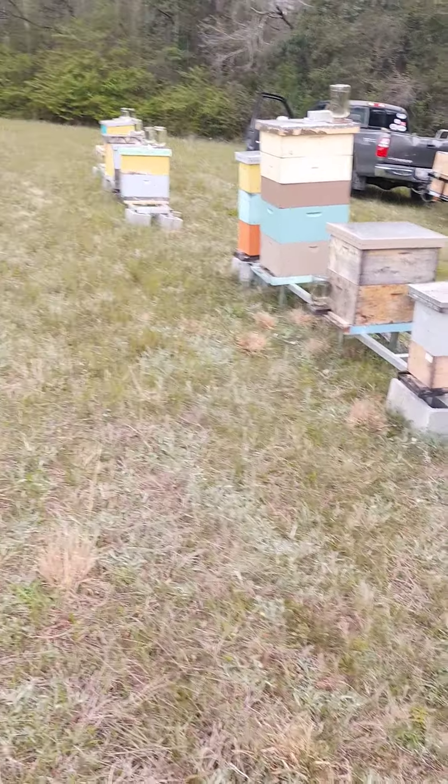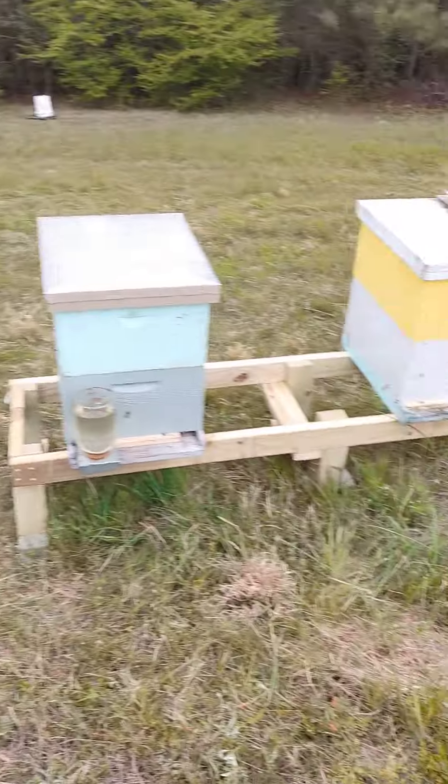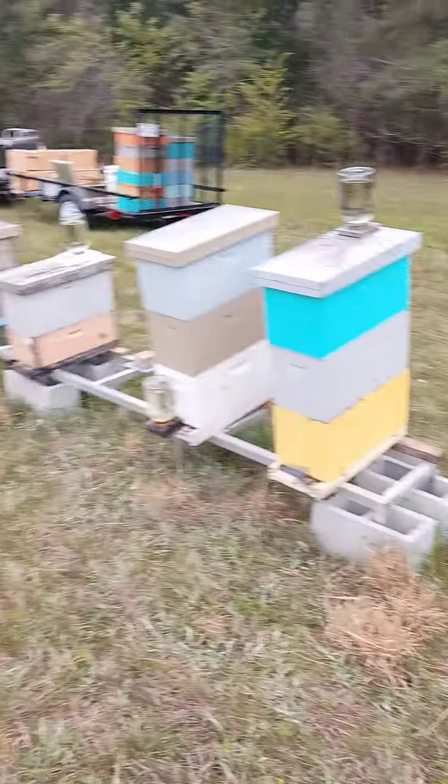That'll give the bees a little more opportunity to defend the front of their hive. Everybody's doing good, we've got fingers crossed, and hopefully in a couple of weeks we'll be adding a box and taking off some honey, so stay tuned.